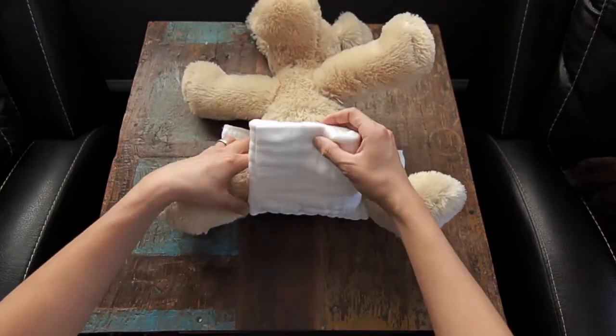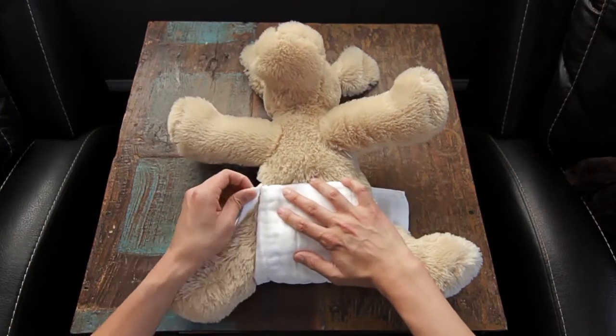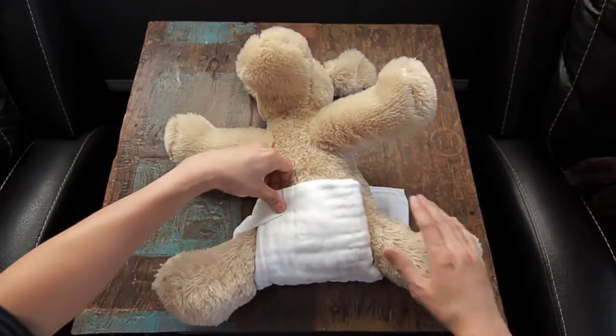Next you want to pull the cloth diaper up towards the baby's stomach. Now take the corners, pull them up and over the baby's hip towards the front of the cloth diaper.